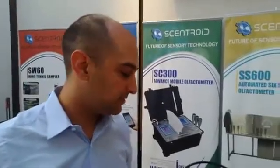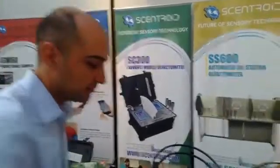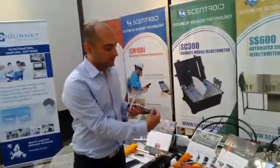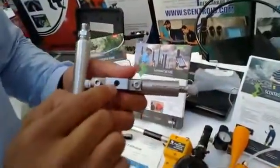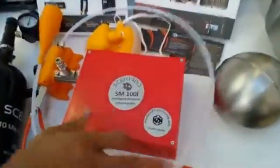Here is another new tool. We had an olfactometer called the SM100, and it was manual control of the dilution — you would turn it like this and it would change the dilution based on how many holes were open. What we did is create an upgrade to it.